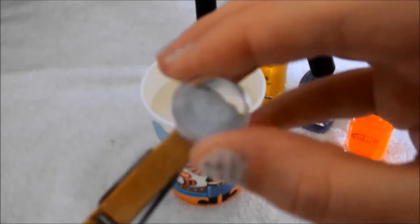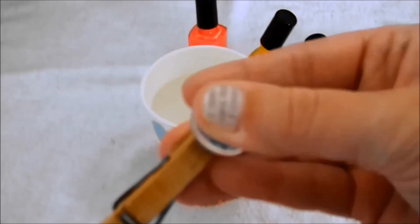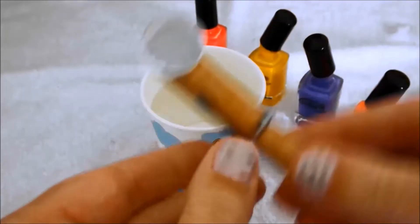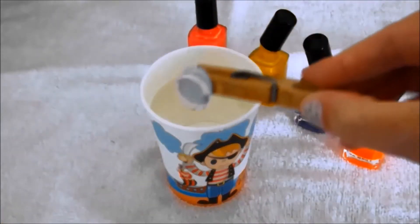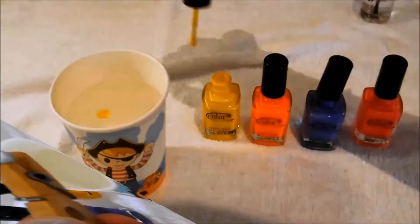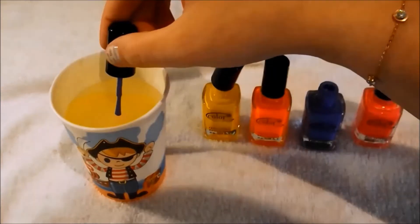So what I do is I take my glass gem and attach it to the wooden clothes peg using the blue tack, and this is just a really easy way to dunk the glass gem into the surface of the water to pick up the pattern that you've created.